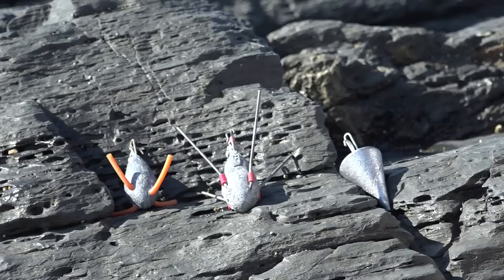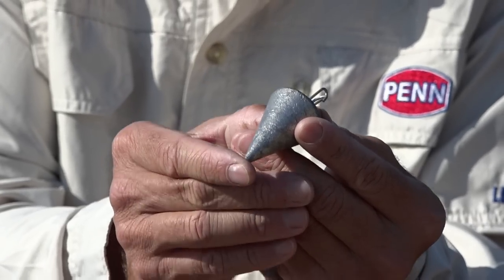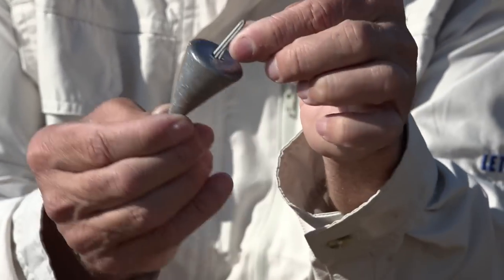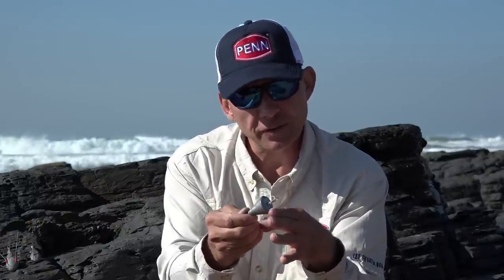Our next sinker is the cone sinker — this is most probably my favorite sinker for use on sandy beaches. As you can see, the shape is a cone, and how it works is: the line is attached on the sharp edge side, so it lines up in the sand and that little edge gets buried in the sand, making it difficult for the sinker to wash away in moderate conditions. A very strong sea will wash it, but moderate to relatively strong sea and it'll hold.